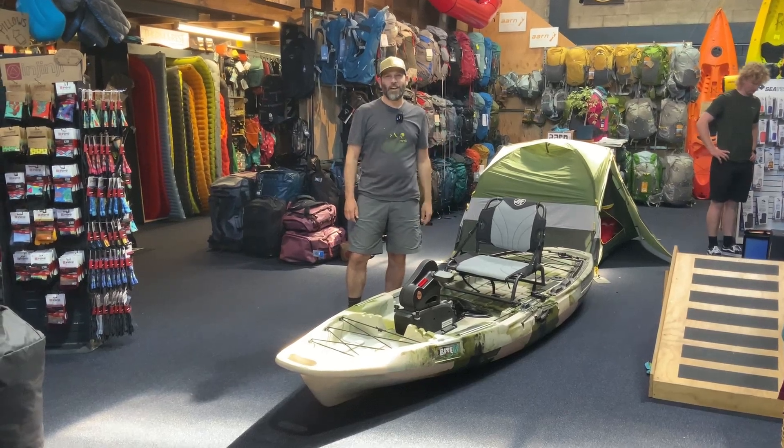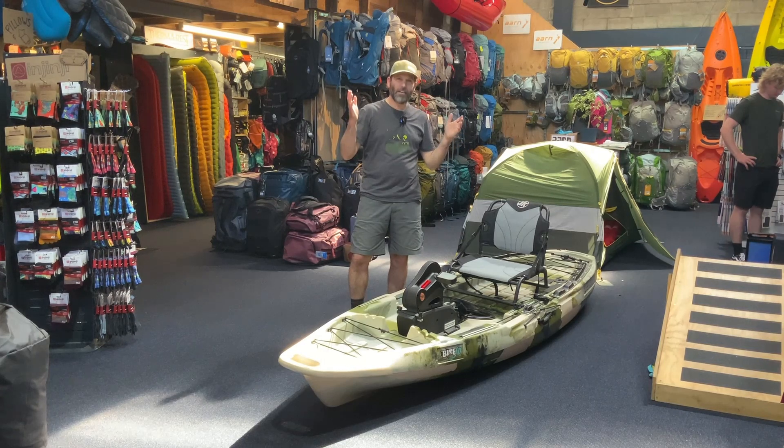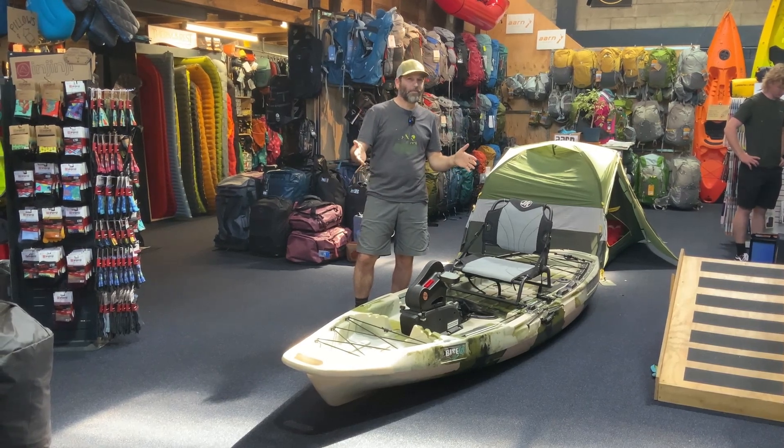Hey, it's Daniel here at Further Faster and it's time for another Beer O'Clock Review. Today we're looking at the Jackson Kayak Bite FD.